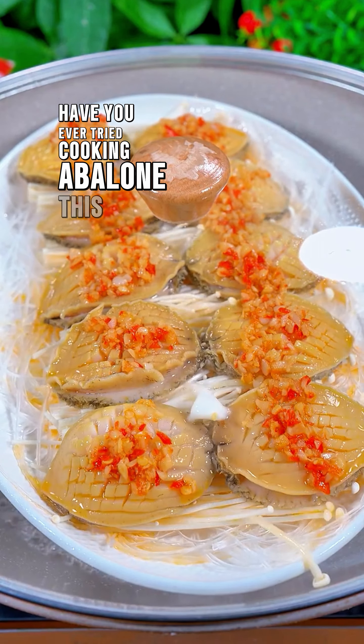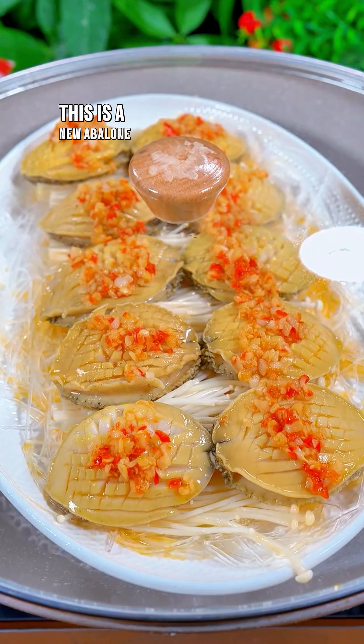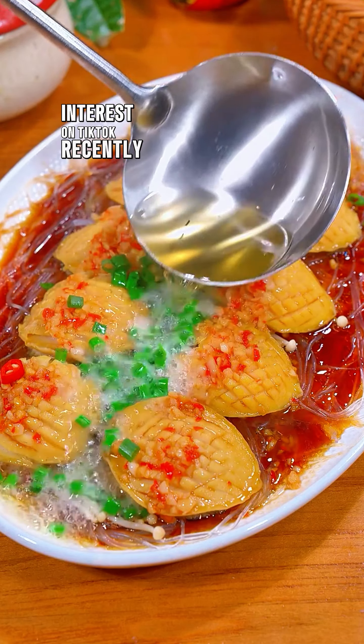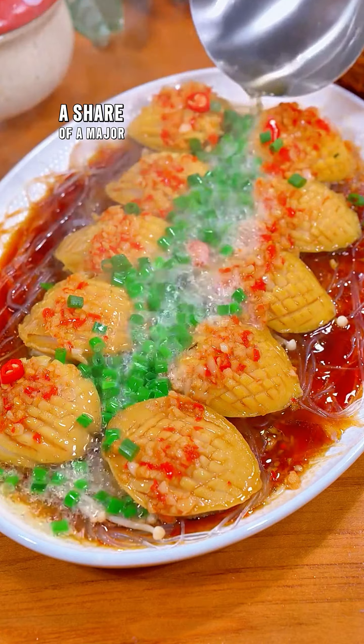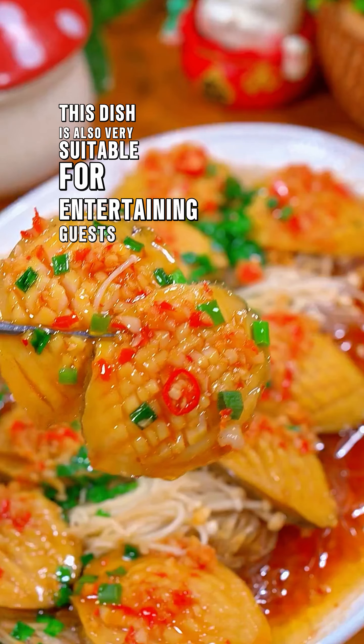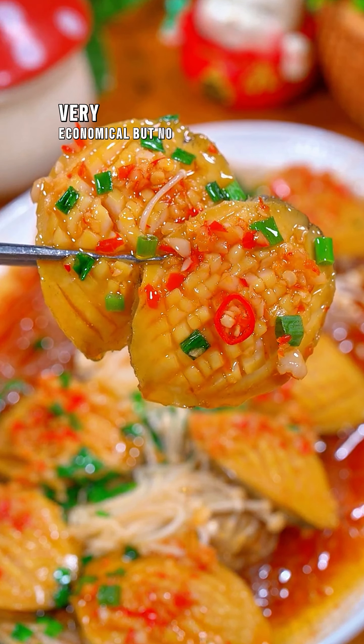Have you ever tried cooking abalone this way? This is a new abalone processing method that has been attracting strong interest on TikTok recently. A share of a major hotel doesn't come cheap, but this dish is also very suitable for entertaining guests — very economical but no less luxurious.